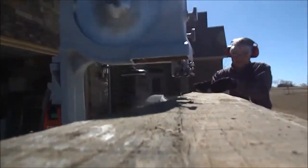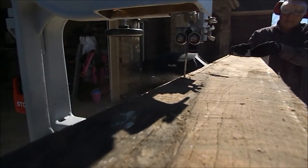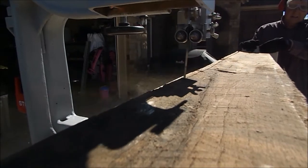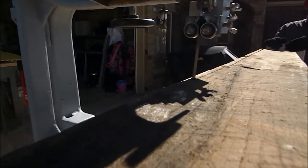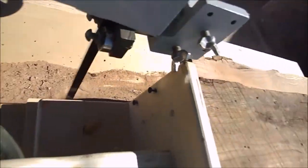We always do the small side first, then flip it and do the second side. That second cut gives you the 90-degree corner you need to mill the rest of the stock on your table saw, thickness planer, and jointer.